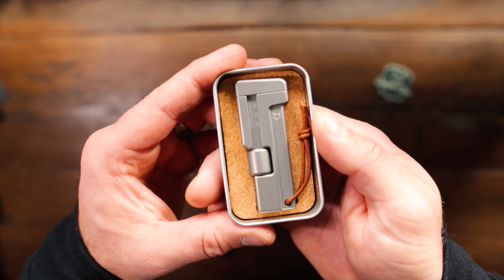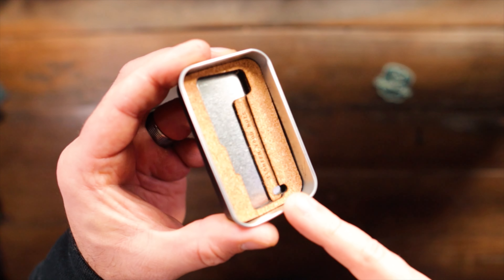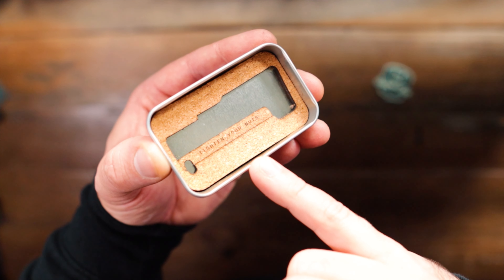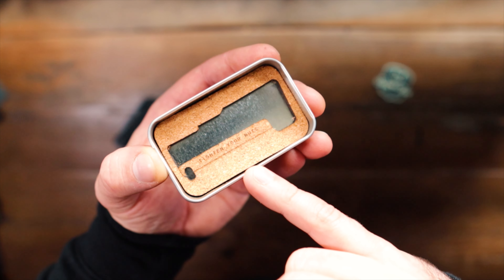And there it is — the Silver Fox Tools Atom Wrench in a nicely cut out piece of cork as well, so it doesn't slide about and make a load of noise, which is a very nice touch. And it says 'tighten your nuts,' which is reasonably apt at the moment.